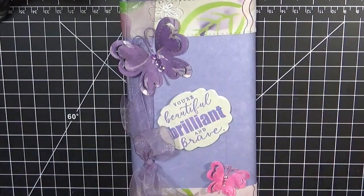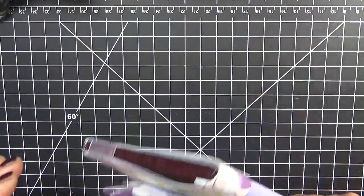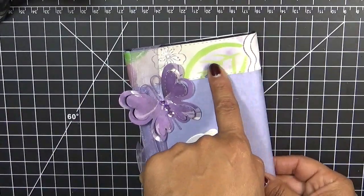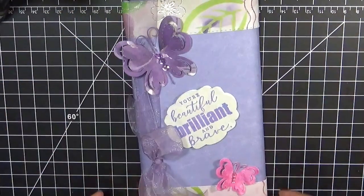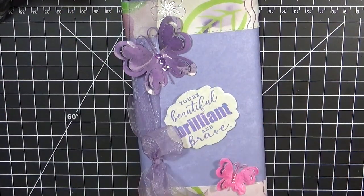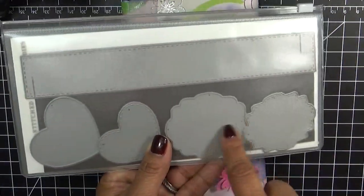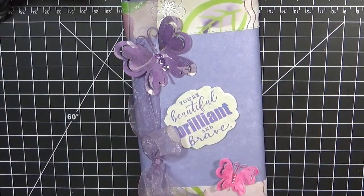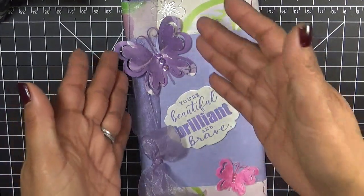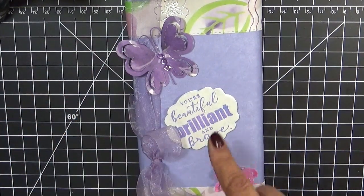So basically what she did was she got one of those big ginormous candy bars, got some purple pattern paper and just wrapped it around the entire candy bar. Then she got some coordinating pattern paper and used the stitched belly band dies at the ends and adhered those on. She used the label from the stitched belly band dies to stamp the sentiment on there, then added a pretty sheer ribbon, made a pretty bow, put the little butterflies on, added some bling, and called it a day.